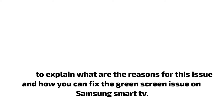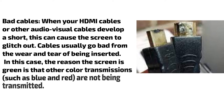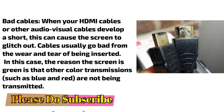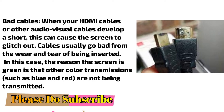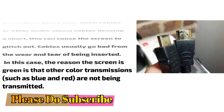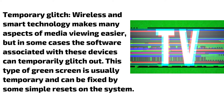Bad cables: When your HDMI cables or other audio-visual cables develop a short, this can cause the screen to glitch out. Cables usually go bad from the wear and tear of being inserted repeatedly. In this case, the reason the screen is green is that other color transmissions — such as blue and red — are not being transmitted.